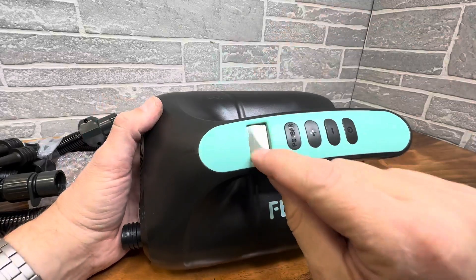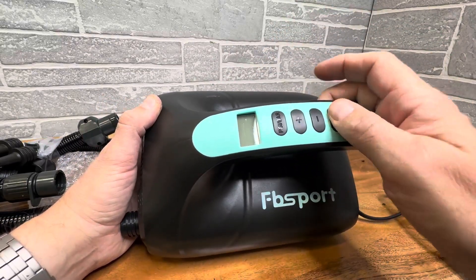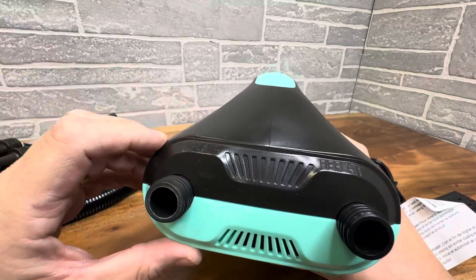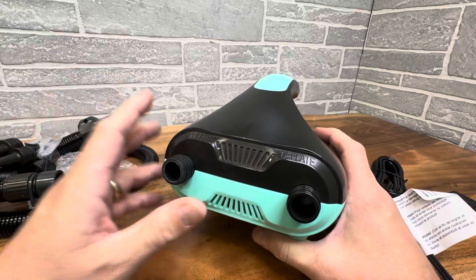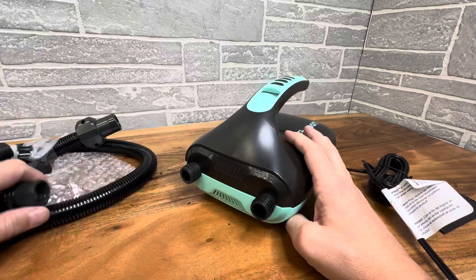You hold it like this. It has an LED screen right here, and then you can just turn it on. You can go up and down, and you have power, so you can adjust the strength. It's got an inflator and a deflator, which is really nice, so when you're done with that huge tube or Christmas decorations or whatever you're doing, you can deflate those very quickly.